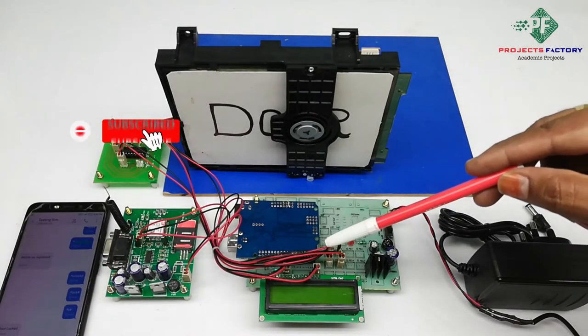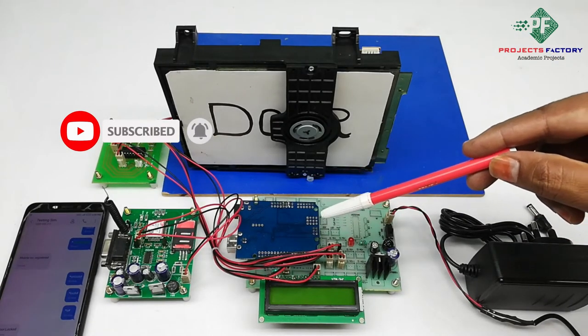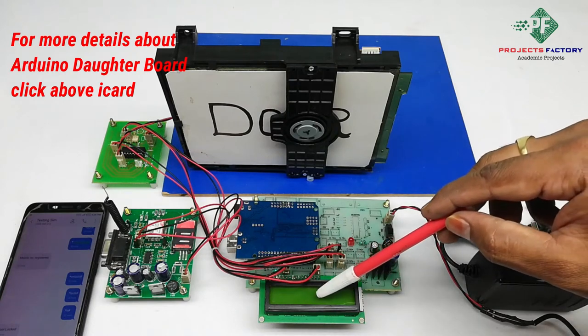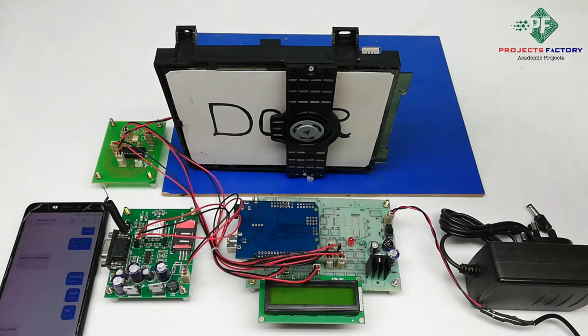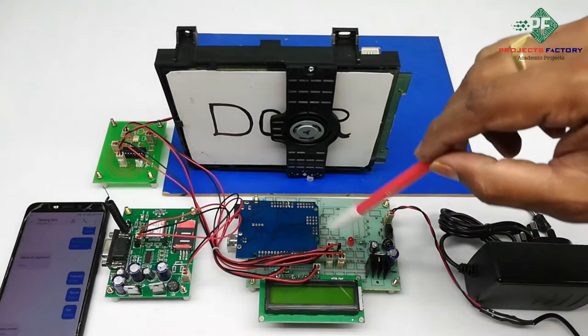This project is an ESM-based door lock and unlocking system. The hardware connections include an Arduino and data board along with a power supply and 16x2 LCD display. A DC motor is controlled by an L298N H-bridge driver. We are using a 12V 2A DC adapter to power up the entire circuit.